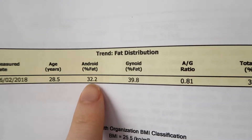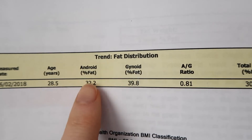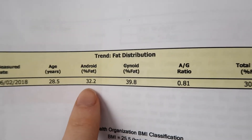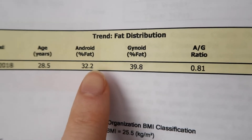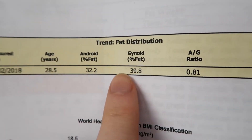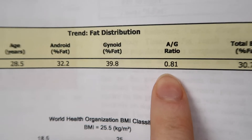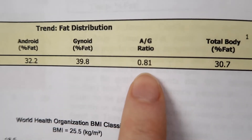Going down to fat distribution: android fat is fat around your tummy area — someone with more of this resembles an apple shape. This is more of a male and less healthy distribution because weight around the midsection can mean fat around the organs, which can affect their function. For females, gynoid fat is more common. My gynoid fat is 39.8%, my android-to-gynoid ratio is 0.8, and healthy is anything below one — so the technician said this is quite healthy.